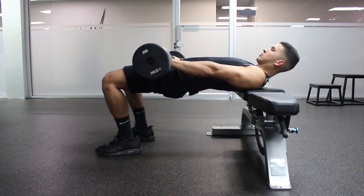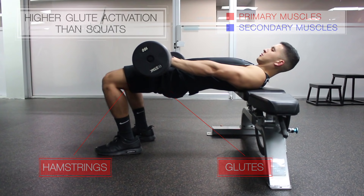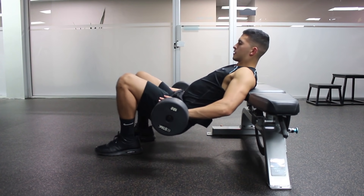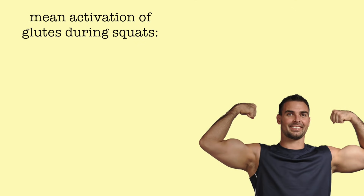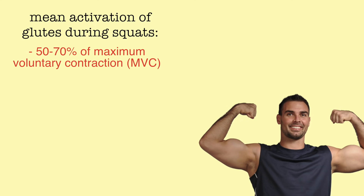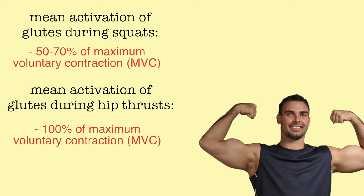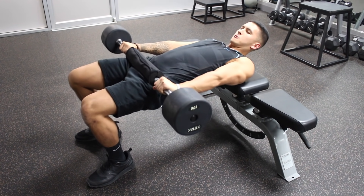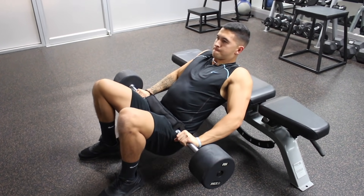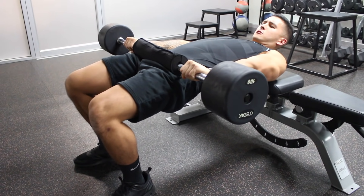Hip thrusts are essential to activate and hit the glutes to a greater extent than they are in the squat. Researcher Brett Contreras found that mean glute activation during squats is fairly low — only around 50 to 70% of maximum voluntary contraction — whereas for hip thrusts using the same relative load, mean activation is extremely high, around 100% of maximum voluntary contraction, and they better activate the upper fibers of the glutes. If you haven't done these, start with no weight to get the movement and activation down before progressing with added weight.